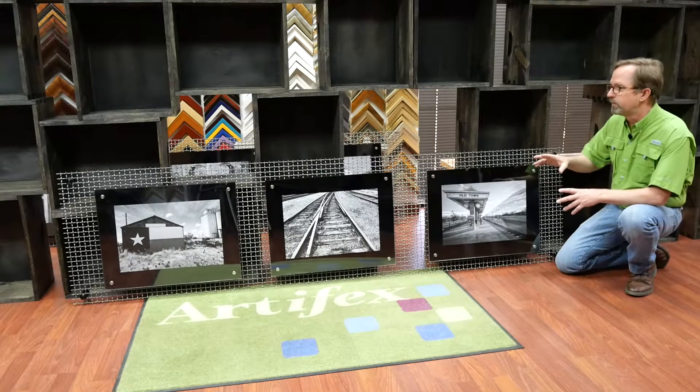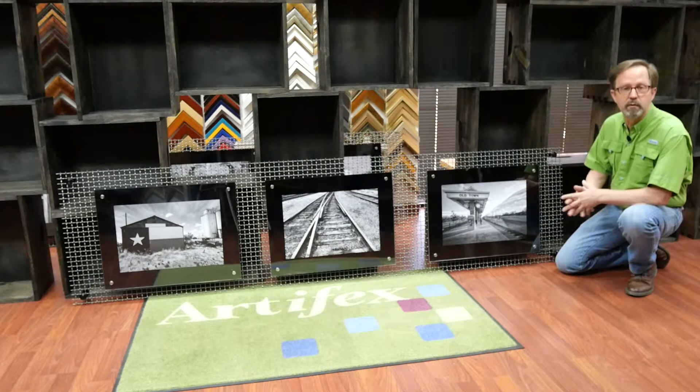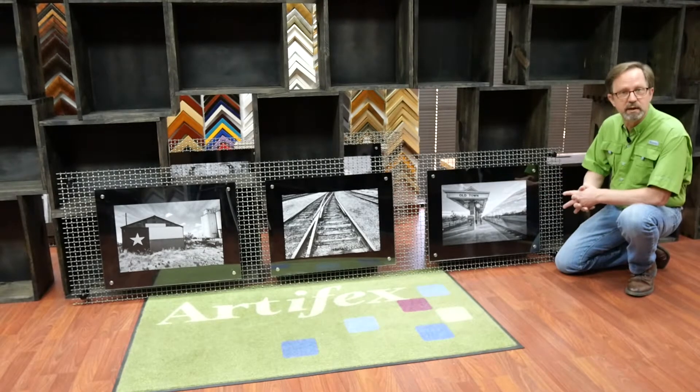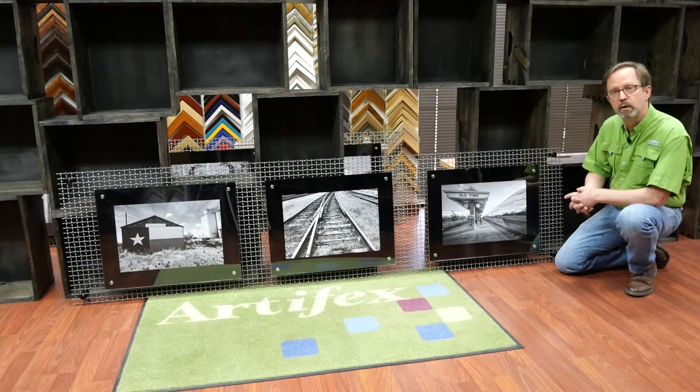This is a really fun and interesting project using all of these different materials that are not normal picture framing materials, put together to create this look. The pictures have a Texas theme, so we sourced, sized, and printed them for the client.